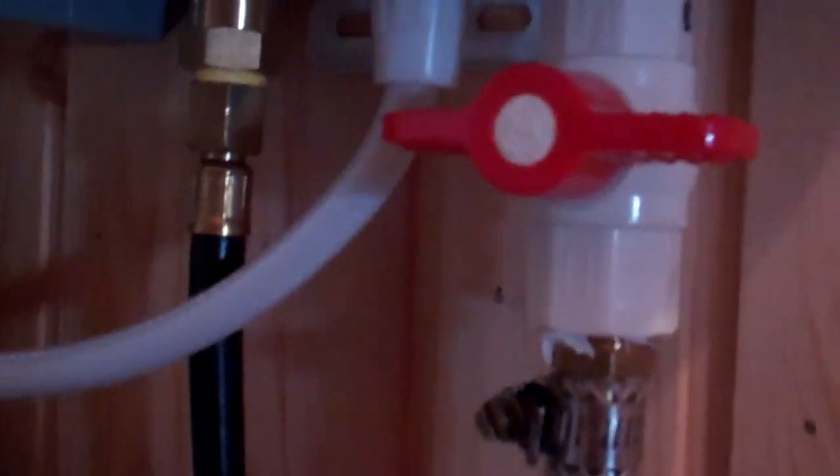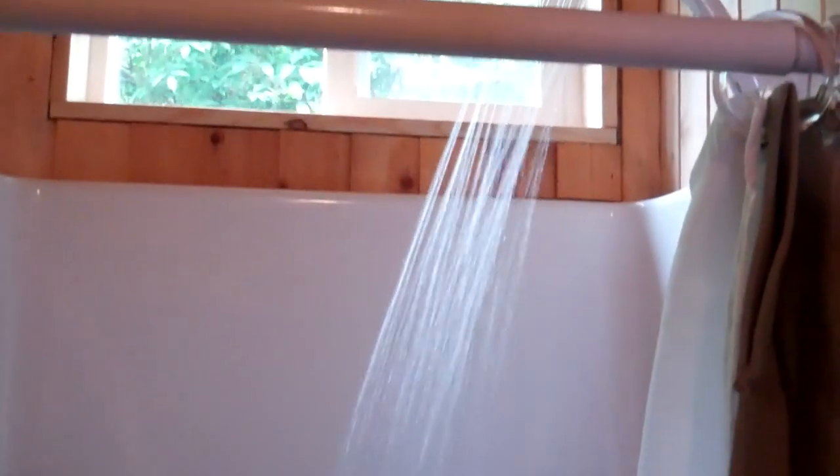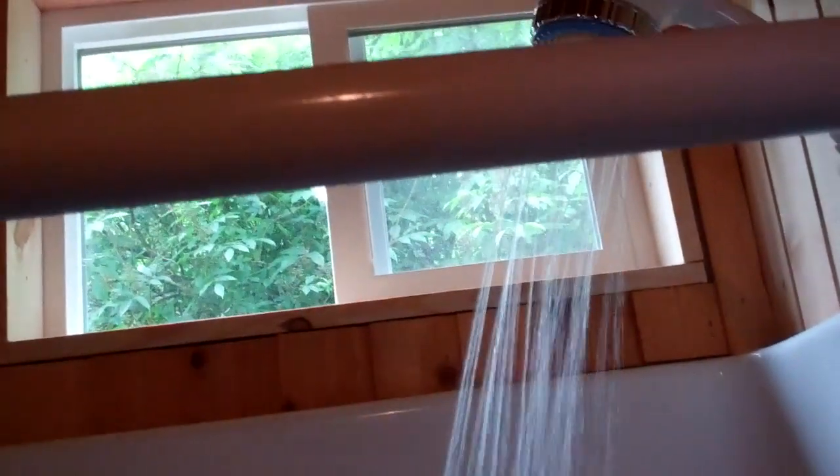There's the on/off switch right there, and then the valve. Basically how this works is the minute you turn the water valve on, it ignites — the propane ignites and it works. You can hear it. There's the water. I'll touch it right now — yep, there's shower-ready water instantly.